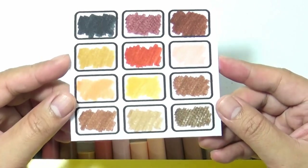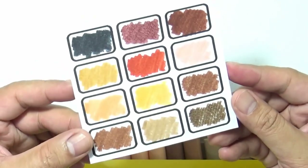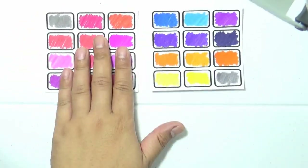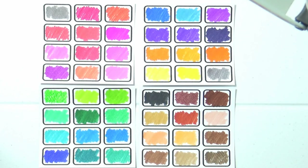Now we are done swatching the last set which is the skin tone. Let's take a look at all of the swatch sheets side by side — these are all of the colors that we have, 48 colors.